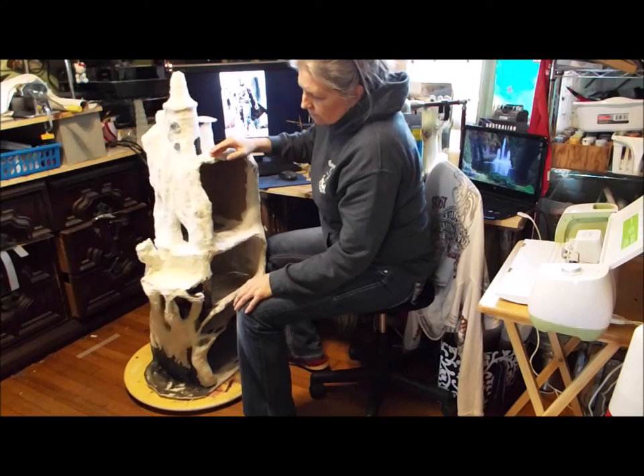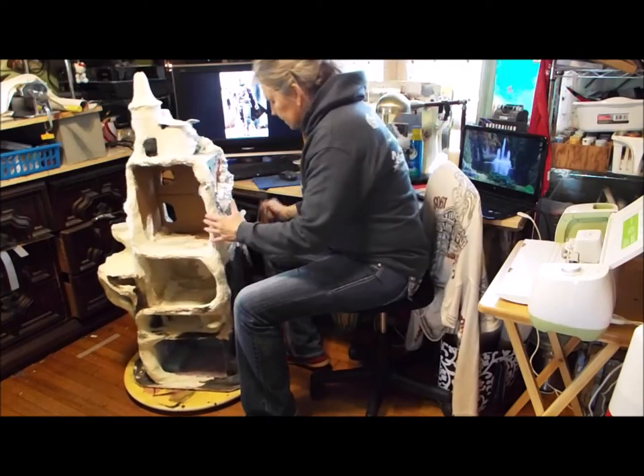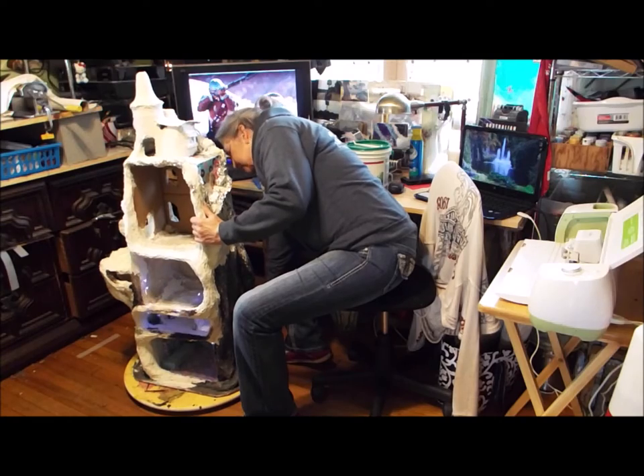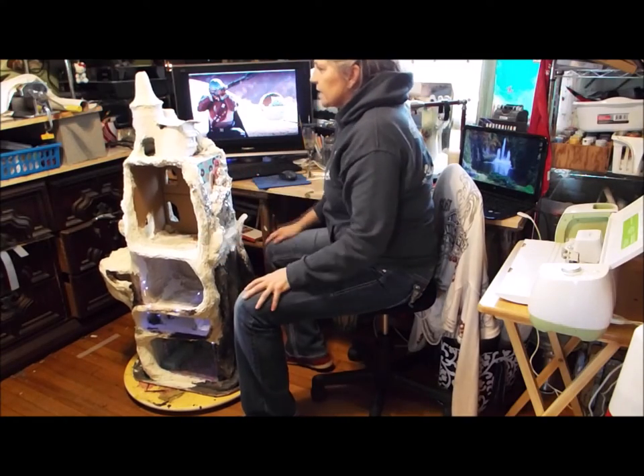And then of course I'll paint when I get through. I'm trying to add a little bit of lighting to it as I go. I've got lots of plants, silk flowers, and things to decorate after I finish.